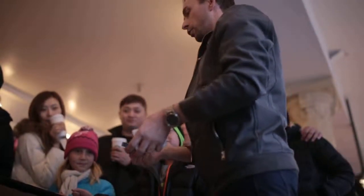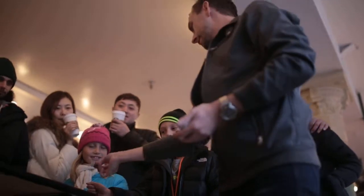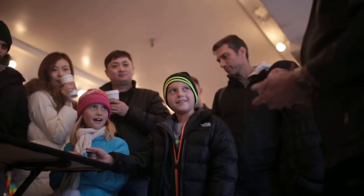Alright, watch — we're going to use two cards. A red Jack, Jack of Hearts. Hold on to that. And a black Jack. Which one are you holding? Red or black? Red.